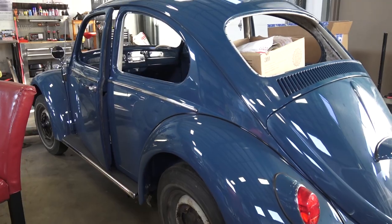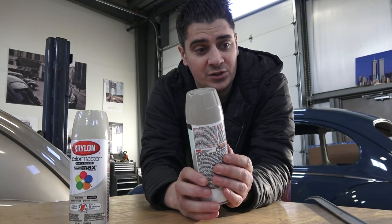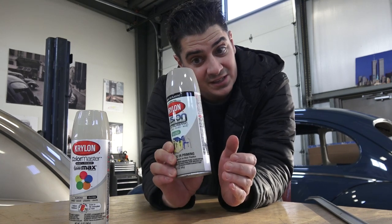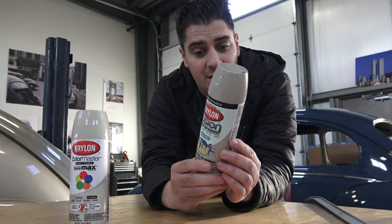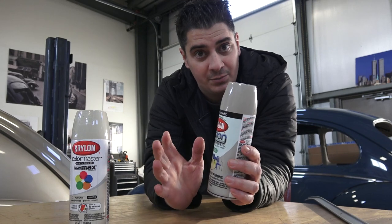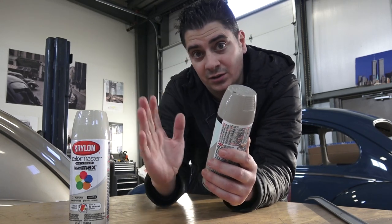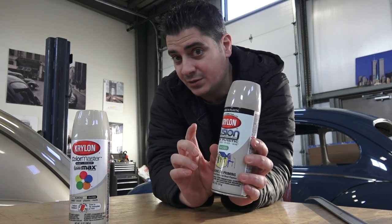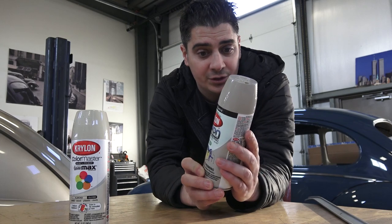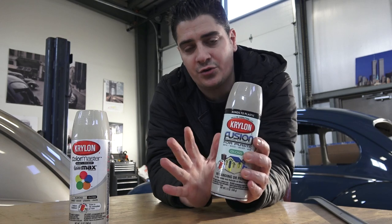I have a '65 Beetle behind me — a sea blue — and when I took out the seat frames and components and started spraying with this River Rock, it was almost identical. I took the original seat upholstery off and the frame still had the original color underneath. I sprayed the lower frames and you could hardly tell the difference.